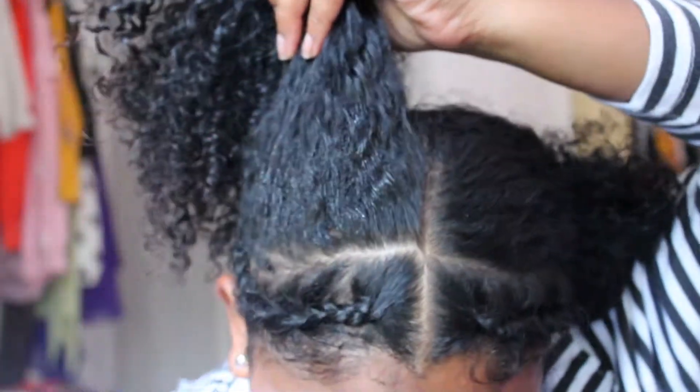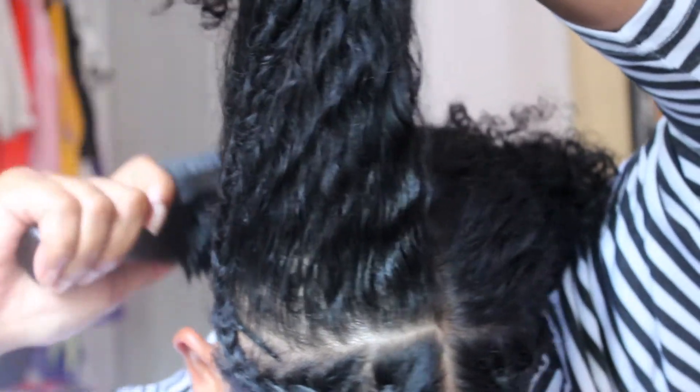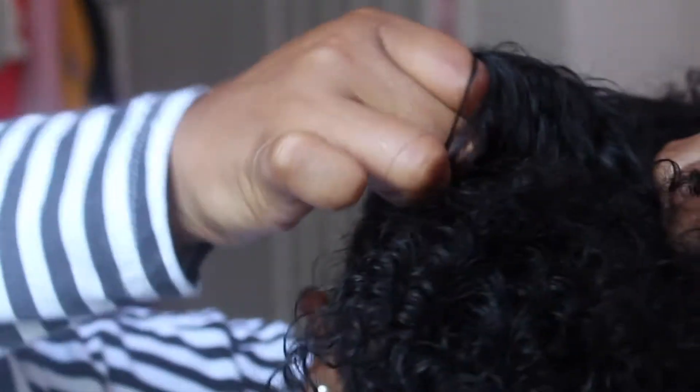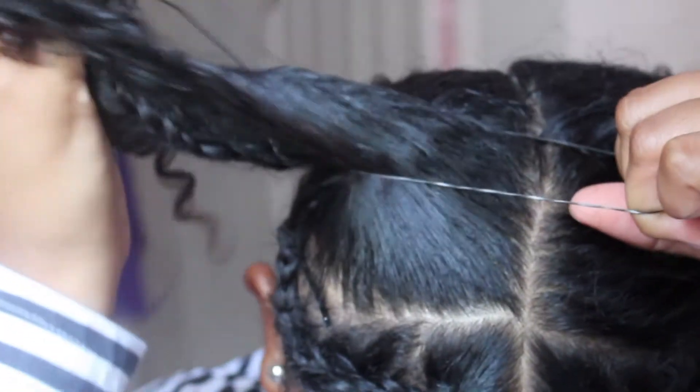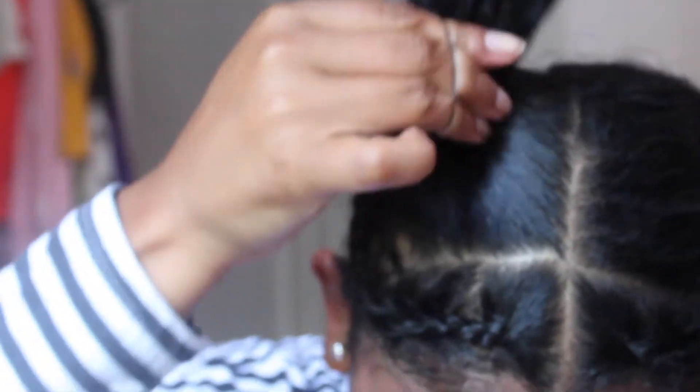Now we're gonna take the remainder of the hair and brush it back to put it in a ponytail. I put mine in a rubber band — you can use whatever you want: hair tie, rubber band, scrunchie, whatever floats your boat.